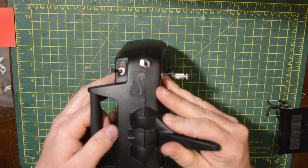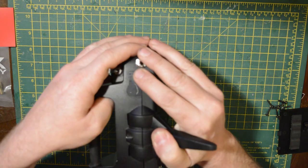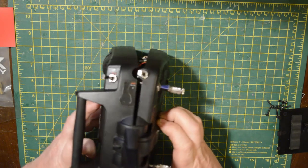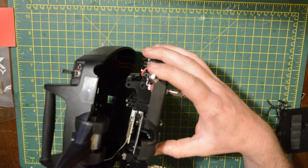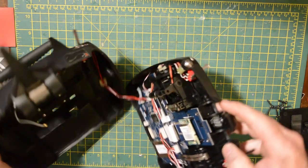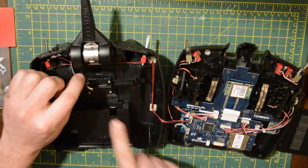Now you'll see I am actually pulling on the aerial, which is connected to the back end of the control with the handles, so just bear that in mind when you're taking yours apart. Just don't force anything — it will come apart with a bit of wiggling and jiggling. Once you pull it apart, just make sure you don't pull it too far, and then unplug the old antenna wire which is on the left-hand side there.